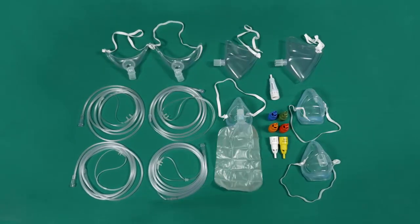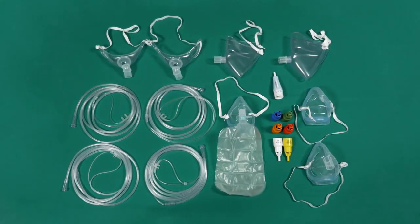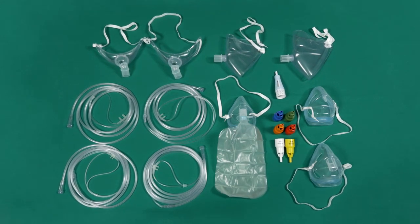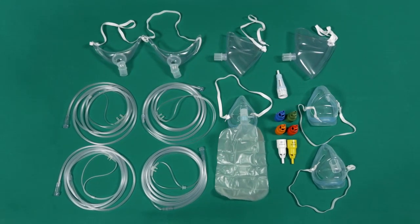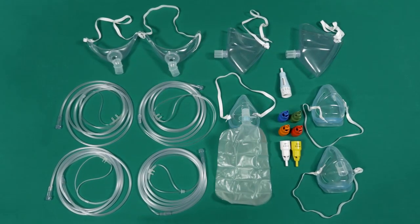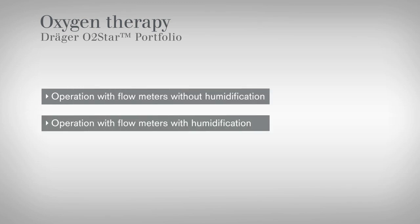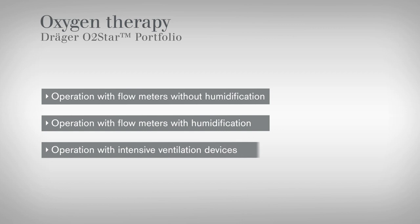This video shows you how to use the O2 Star Portfolio with flowmeters, intensive ventilation devices, and in combination with humidification. It explains how to prepare, activate, and operate the device. The video is divided into the following sections: operation with flowmeters without humidification, operation with flowmeters with humidification, and operation with intensive ventilation devices.